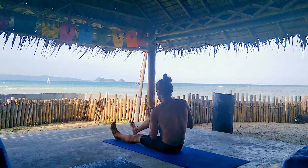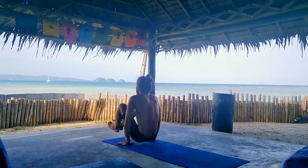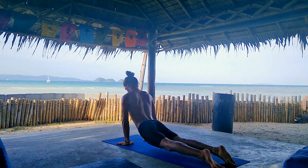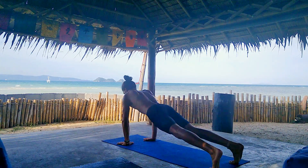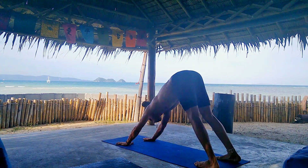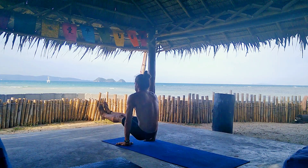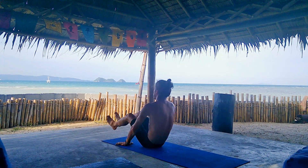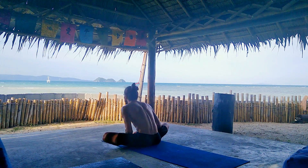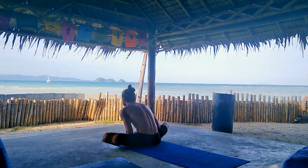And let's fly through our Vinyasa. Step back into Chaturanga. Inhale, upper dog. And exhale, downward dog. Step or jump straight into seated position. We're gonna do a butterfly pose once again before we move to the other side — soles of the feet touch, knees to the sides, and bend forward as much as possible. You can open the soles of the foot like a book to the side to deepen the stretch.